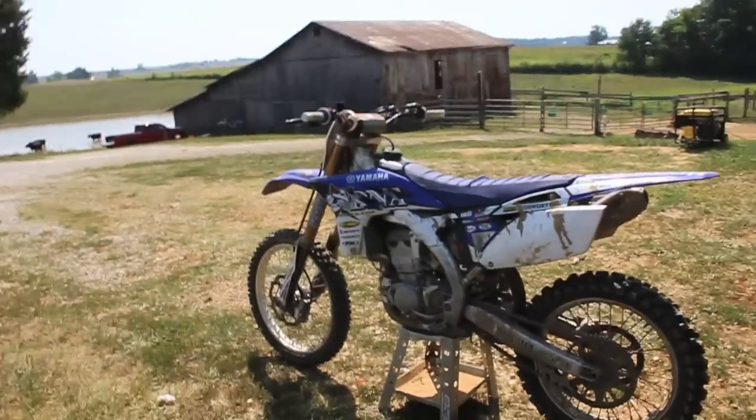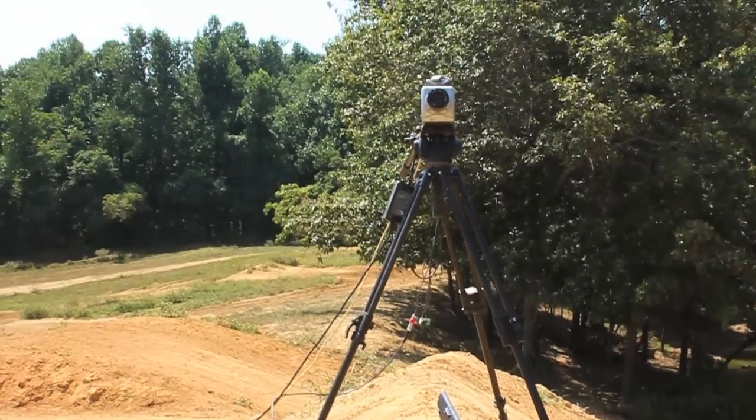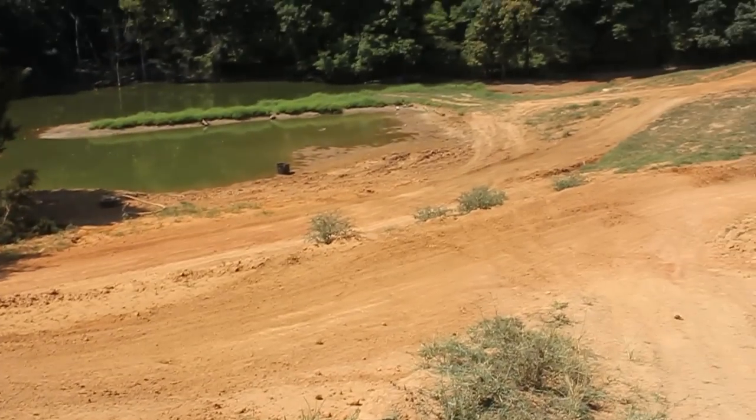Hey, it's me, Destin. I have been invited out to a professional motocross racer, Ryan Sipes' house, and today we're going to talk about how to control a motorcycle. We're in rural Kentucky, and we've got the V10 high-speed camera again, and a bunch of jumps.